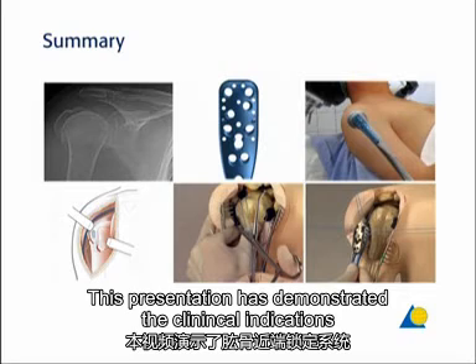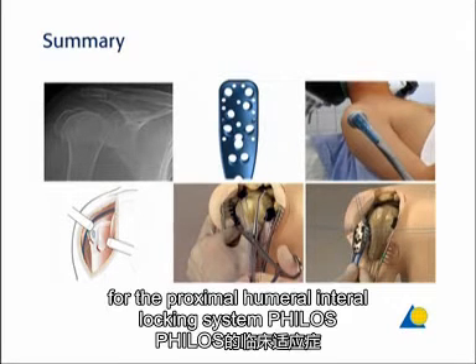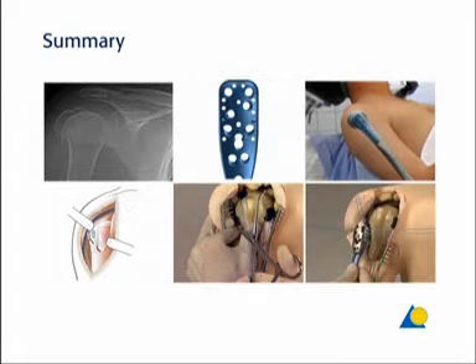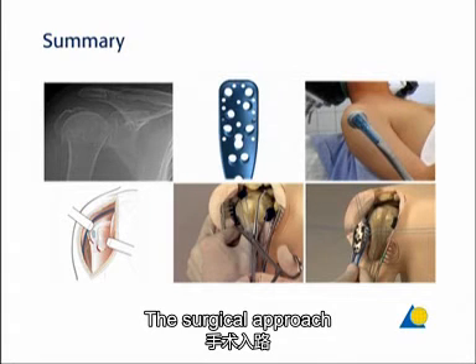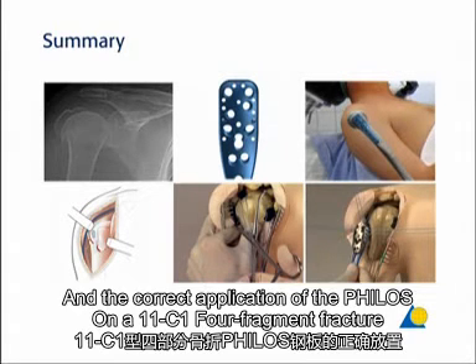This presentation has demonstrated the clinical indications for the proximal humerus internal locking system, PHILOS; the various plate holes; the patient positioning; the surgical approach; and the correct application of the PHILOS on a 11C1 four-fragment fracture.